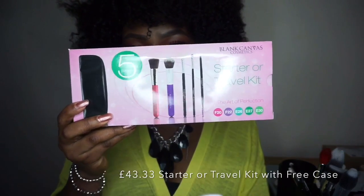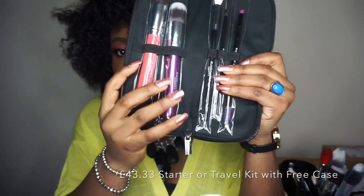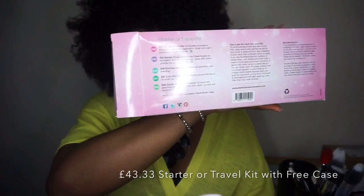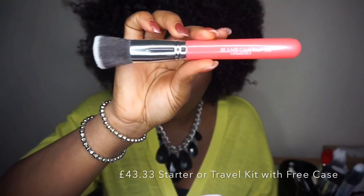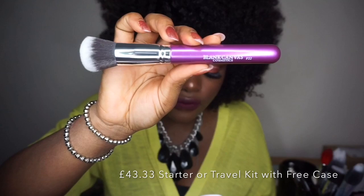Also in the Black Canvas box, they sent me a five-piece brush — a starter or travel kit brush. This brush is retailed for £40.88. Like I said, this is not an affordable brush set, but it is so beautiful — look at the colors, the packaging is so beautiful. If you see this brush you want to eat it! You have a pouch here that you can put the brushes in when you are traveling. They write the name of what to use the brush for on the case instead of on the body of the brush. The F20 is the foundation brush, and the F25 is for applying foundation, powder, and liquid foundation.